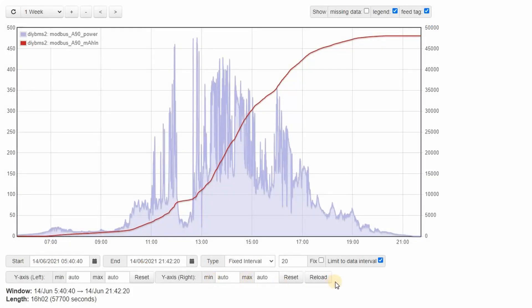Here you can see the emonCMS system from Open Energy Monitor receiving the MQTT data. On screen is a simple graph of the power from my two test solar panels and the total amp-hour count. This is calculated by the current monitor itself, which continuously samples the voltage and current multiple times per second to get the most accurate readings.